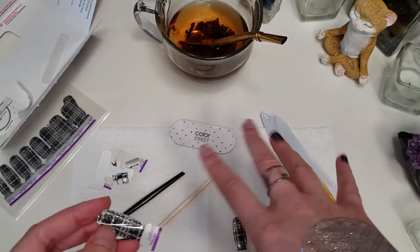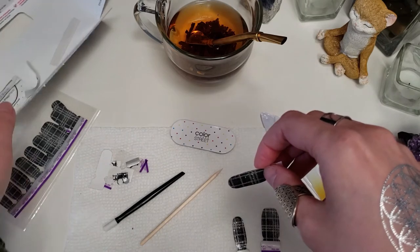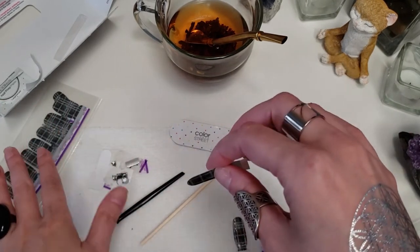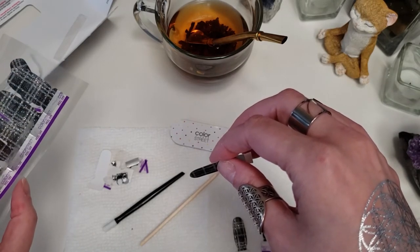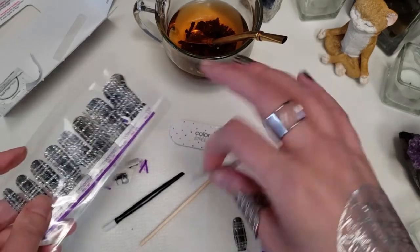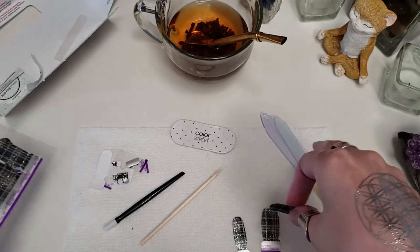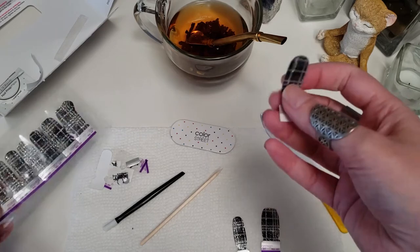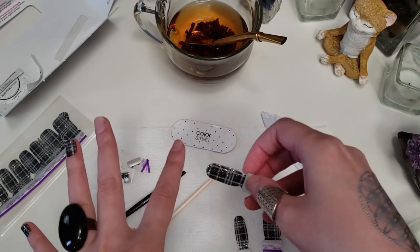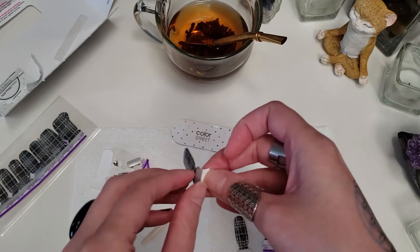One thing to keep in mind though — you don't want to leave your open strips out for a long time. Once you open them, they're 95–97% dry — as they're sealed up — but once you open them, they start to actually dry, because it is 100% real nail polish, basically pre-dried for you. So you don't want to take three hours to put the nails on, because they are actually finishing up that last little bit of drying once they're open. But if you need to stop real quick, take the cookies out of the oven, whatever — you can totally do that.